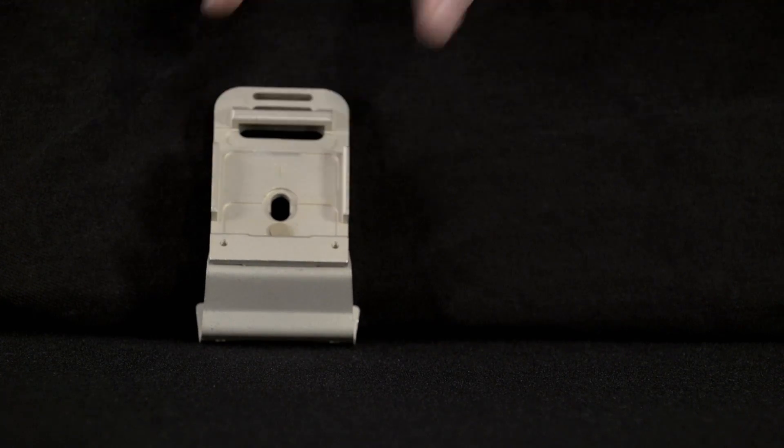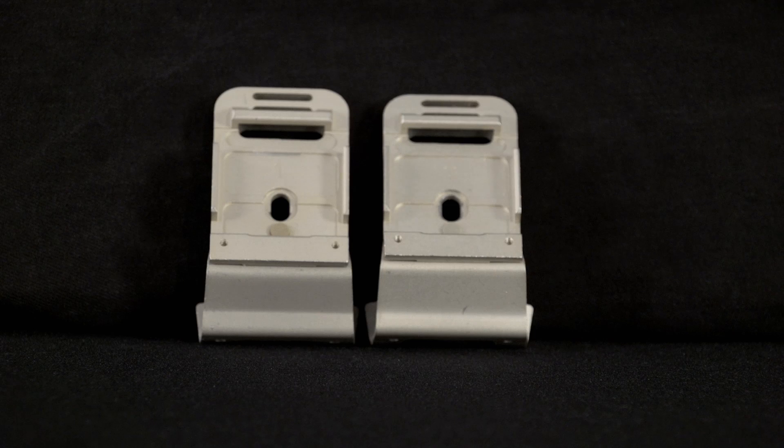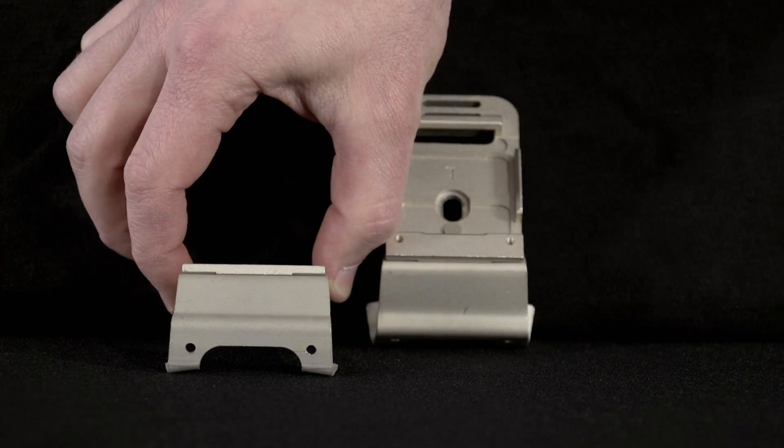The authorized mounting brackets are the ACH PVS14 Mounting Bracket and the ECH PVS14 Mounting Bracket. The ACH and ECH PVS14 Mounting Brackets consist of only a machined metal part approximately 3 by 5 inches.